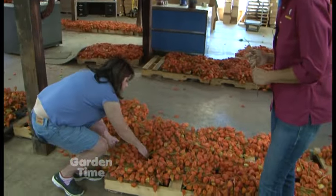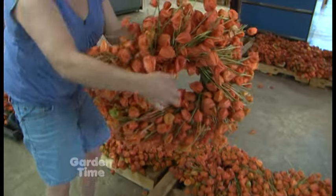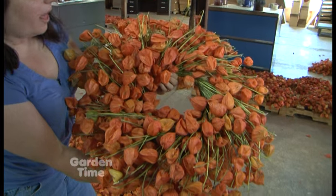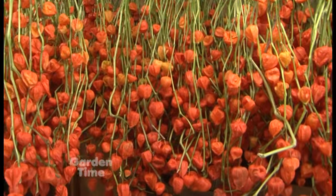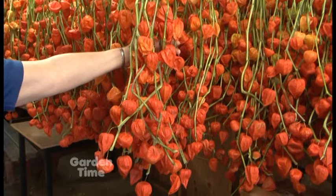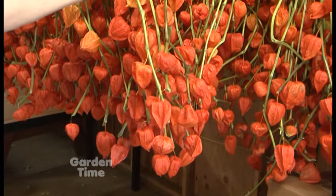Yes! So here is our wreath that we make. Wow, look at that — now that looks like autumn! And this will last for a few years. I have one in my house that's been on my front door for three years — it's on the inside of the door. And if you keep them out of direct sunlight, they do last. They will fade with time, but they still look really nice.